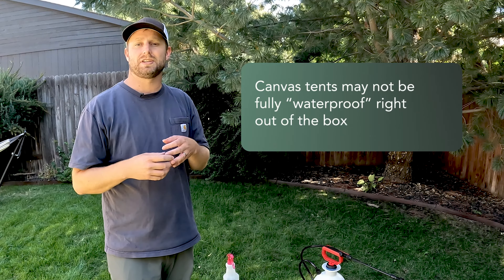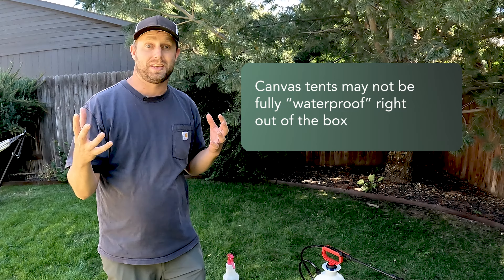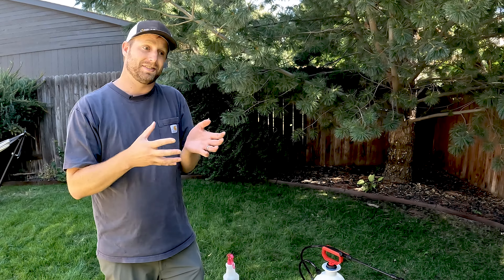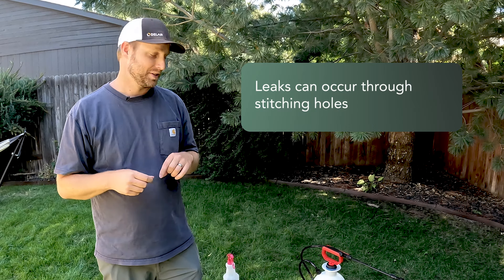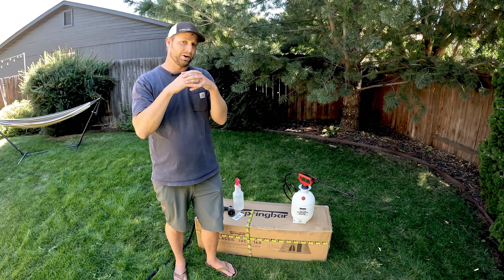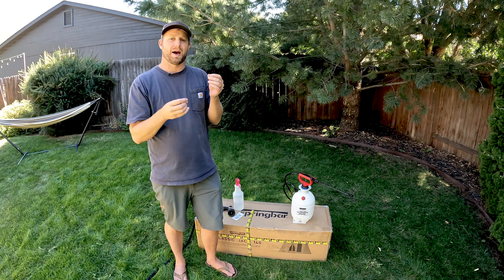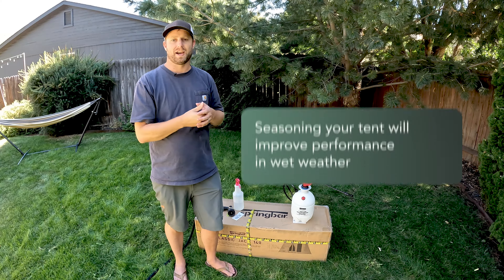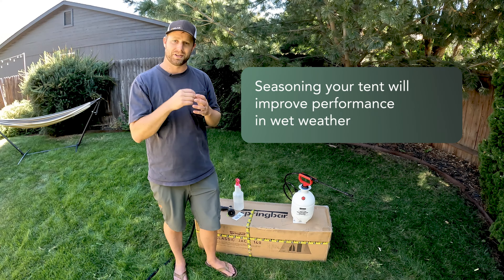Seasoning a canvas tent is essentially making it more water resistant. Before we ever go out to the campsite or into the woods, we want to make sure that tent is not going to leak. We'd rather find out where it's leaking here in our backyard than when we're out in the woods. Wetting the whole thing down makes all those cotton and canvas fibers expand, which helps seal any little gaps left from the manufacturing process — like the seams and the little holes from where the needle went through.